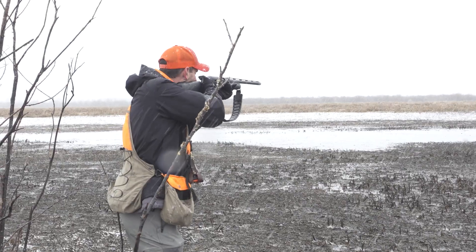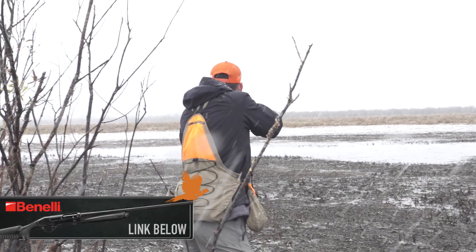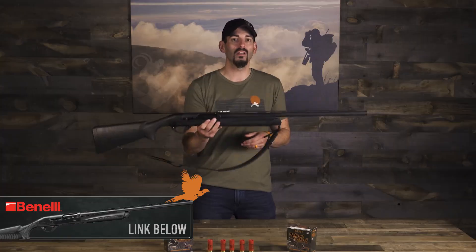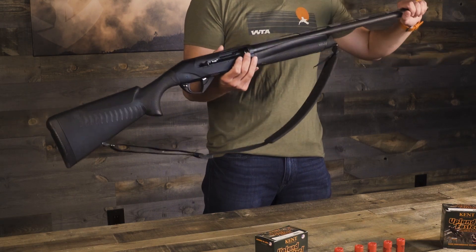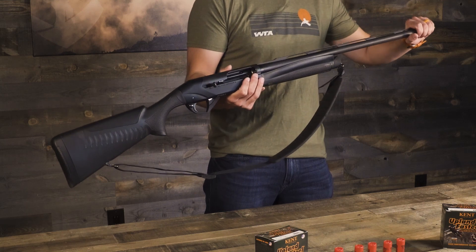I pulled out the old Super Black Eagle again, because if you're going to be in tough weather, this is a gun that works every single time. I use an improved choke tube in here because most of the time when you're snipe hunting, you're going to be able to get up close and you want a wider pattern.